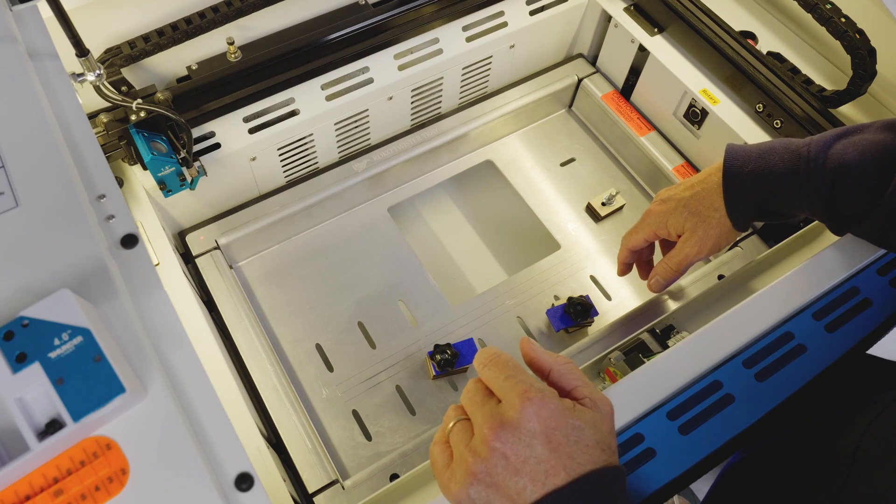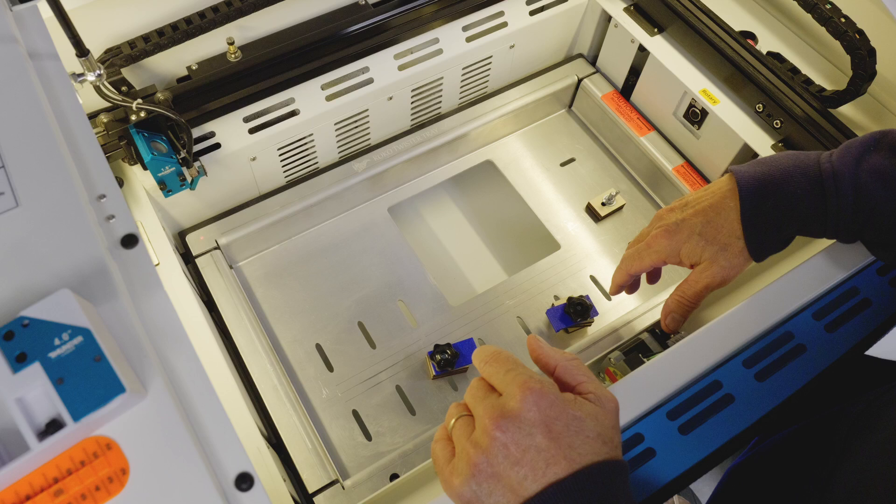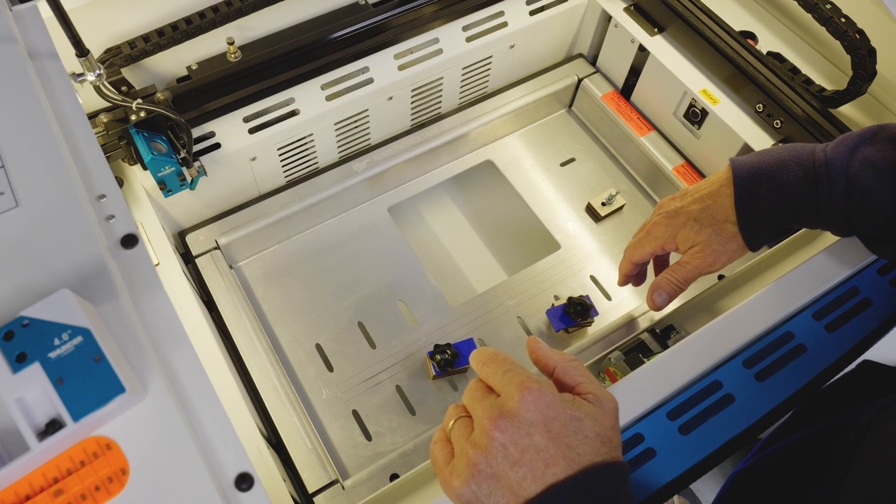That's how you use a Roco Twister Tray — I hope this was helpful. Sure appreciate all the support, and have a great day.